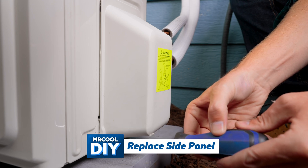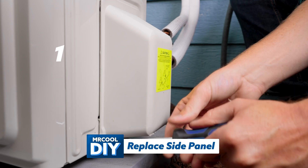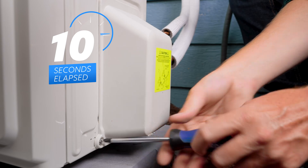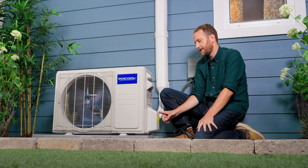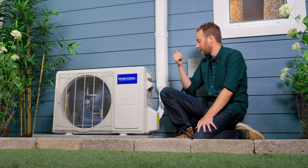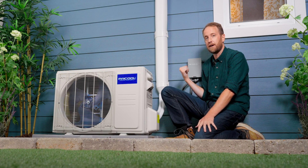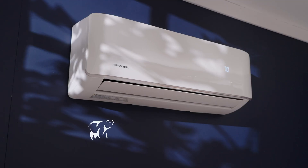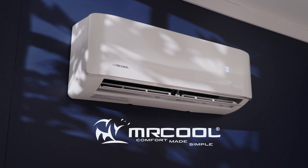We're going to put the side panel piece back on. So we've connected the line sets, we've opened the valves, the air handler is already mounted inside, and a licensed electrician has already installed a disconnect box. I'm going to power this thing up — we'll go inside and turn it on. Now that we have everything hooked up, it's time to turn the system on and enjoy high-performance heating and cooling for years to come.